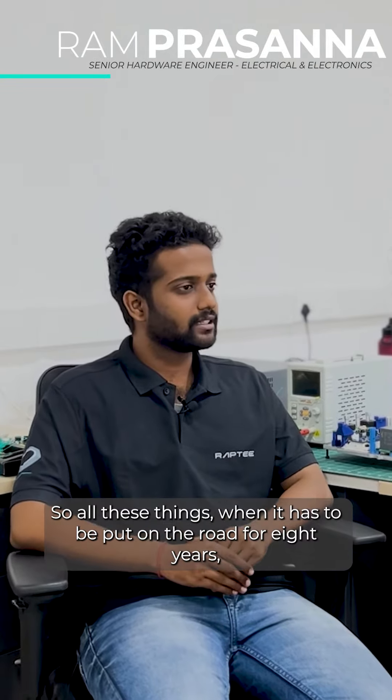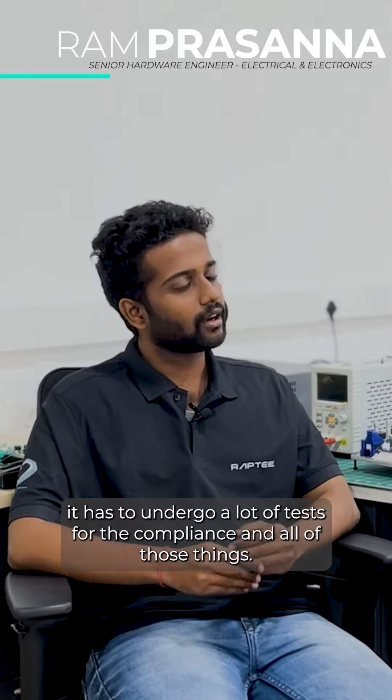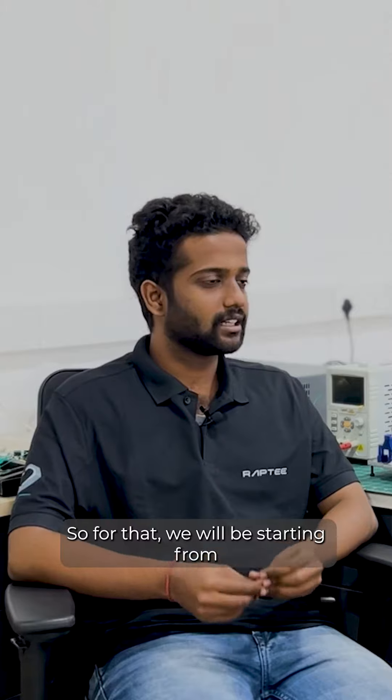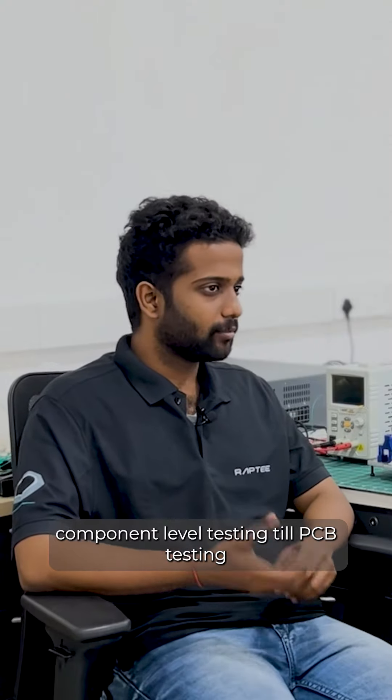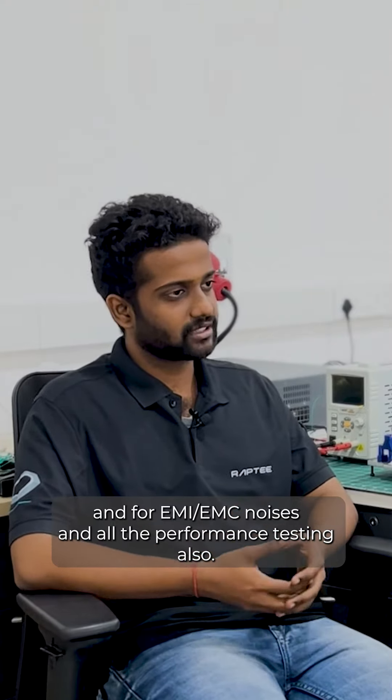All these things, when they have to be put on road for eight years, they have to undergo a lot of tests for compliance and all of those things. So for that, we start from component level testing all the way to PCB testing, and for EMC noises and all the performance testing also.